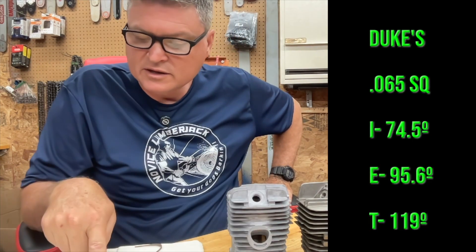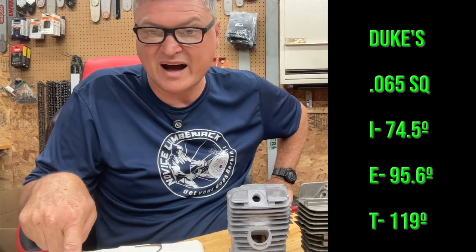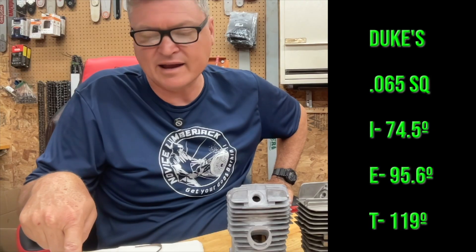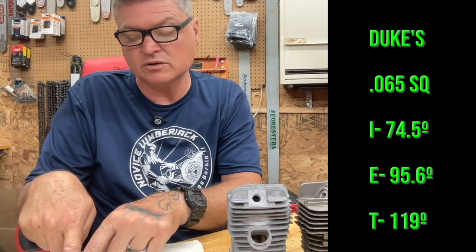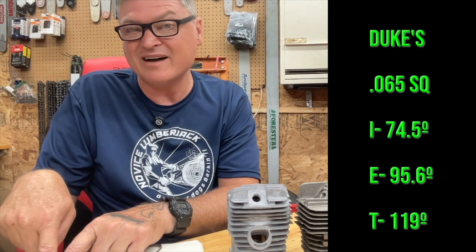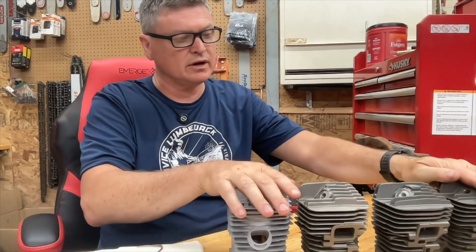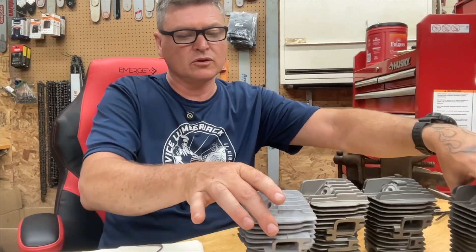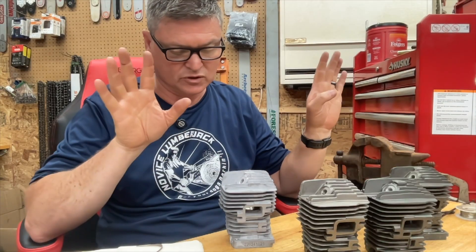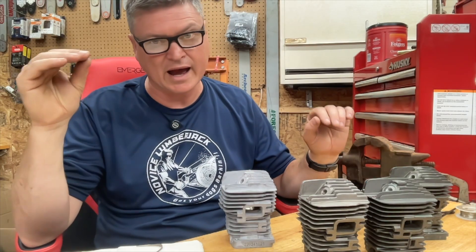Next up, the Dukes. 65,000 squish — hmm, that's about the same as the white box, pretty much. The intake: 74.5 — whoa, that's a low intake compared to everything else. Everything else we've seen was 78.5, 76.8, 79.8, and then the Dukes comes in at 74.5. The exhaust on the Dukes: 95.6, and the transfers were at 119. So out of all of these — white box, Warhawk, Highway, and Dukes — the white box and the Dukes seem like they may be the same cylinder setup or really close. Both of them have huge squish and they have a really high exhaust roof.